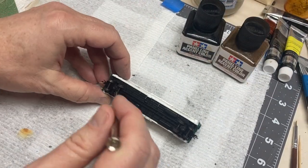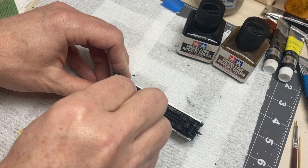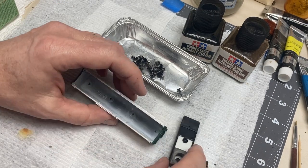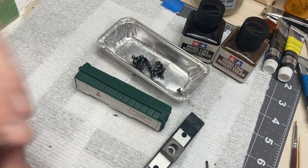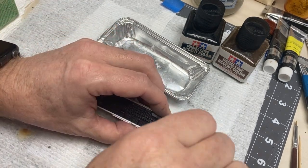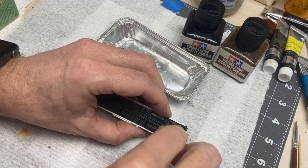Step 1: Disassembly. By removing the trucks, the wheels, and separating the box from the deck, we can better address each section with a different technique. Disassembly also allows us to wash the plastic parts in warm soapy water to remove dust, dirt, and oils from handling.